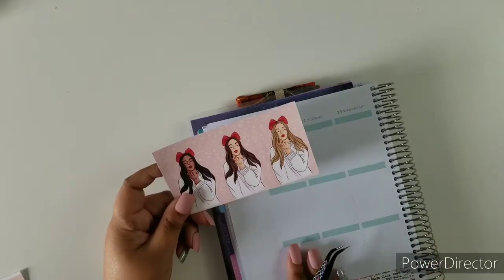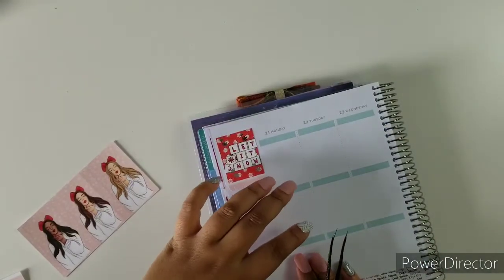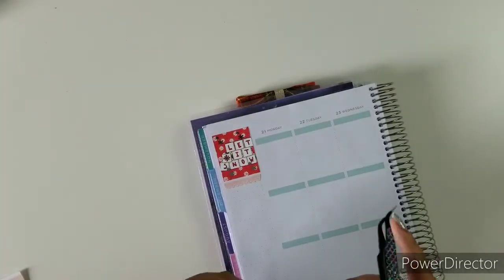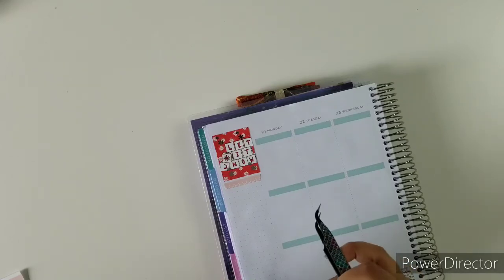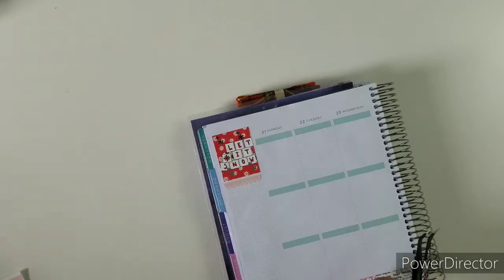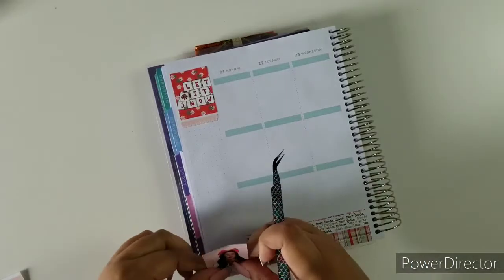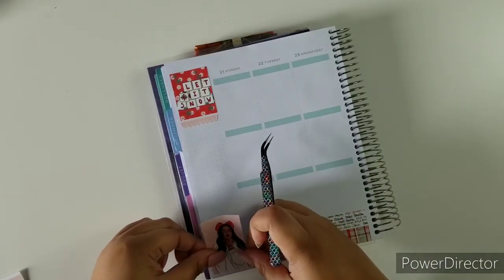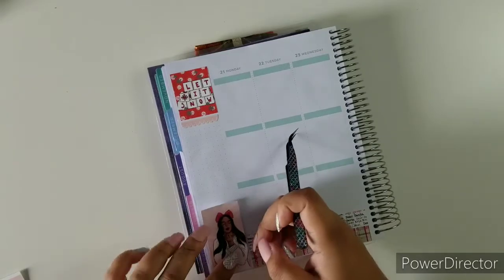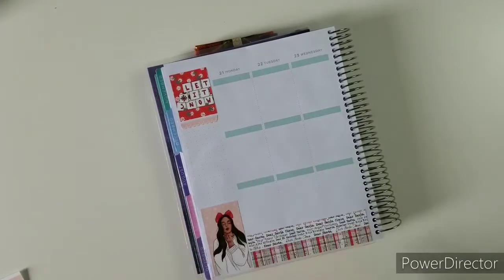I usually go back and see which one I used — I like to alternate. So I'm going to go in with this beauty right here and she's just going to come down here. Perfect.